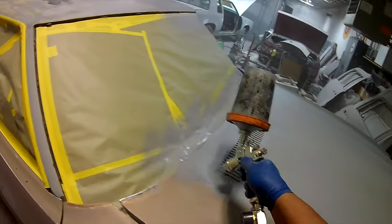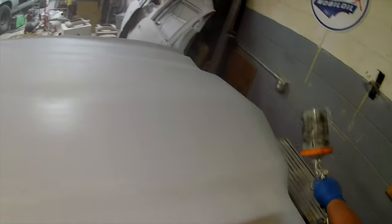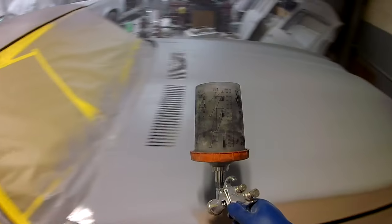We're right here on the hood of the 72 Monte Carlo getting it primed up — edit after edit, but we're getting the job done.